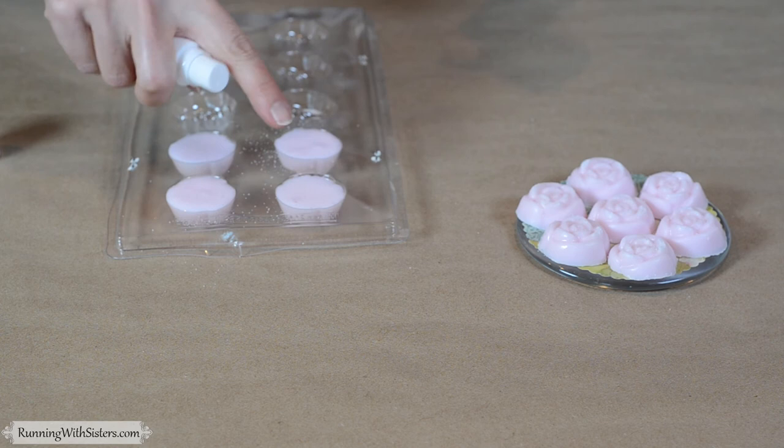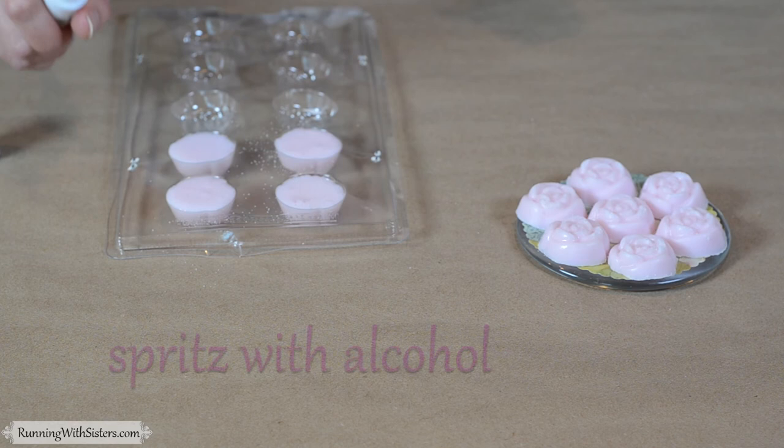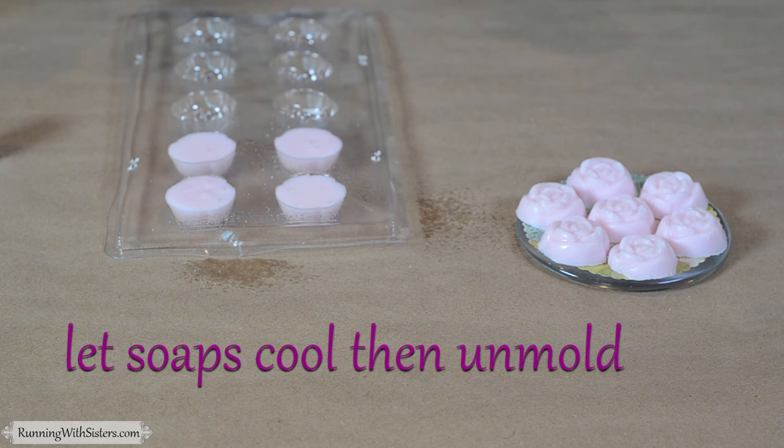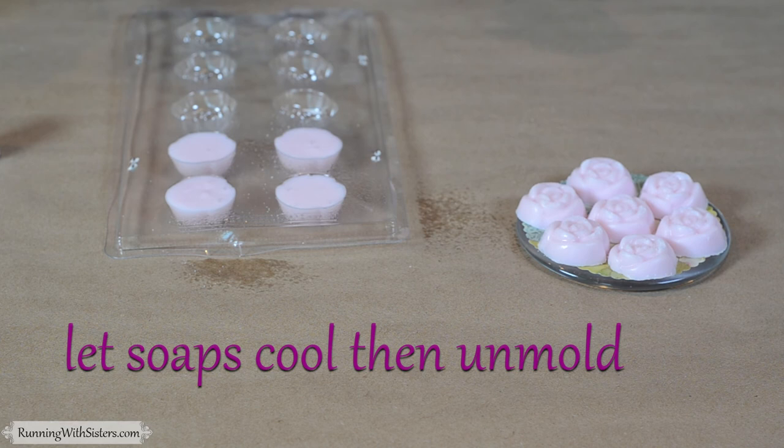As the soap sits you'll see little bubbles might form, so we've got a trick for that — a spritzer filled with rubbing alcohol. Lightly spritz the top of your soaps and that will pop the bubbles. Now just let these soaps cool, and once they're cool you can pop them out of the mold and you end up with these beautiful sugar scrub soaps.